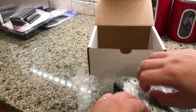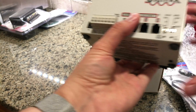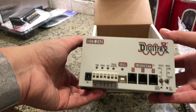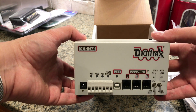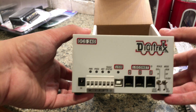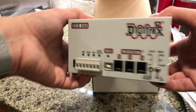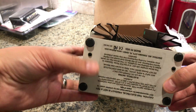And the command station itself. Let's just open this. It's a lot smaller than I expected. For some reason when I look at it online, it always feels like it's going to be way bigger. So let's just quickly rotate it around — there's a huge heat sink on the back.